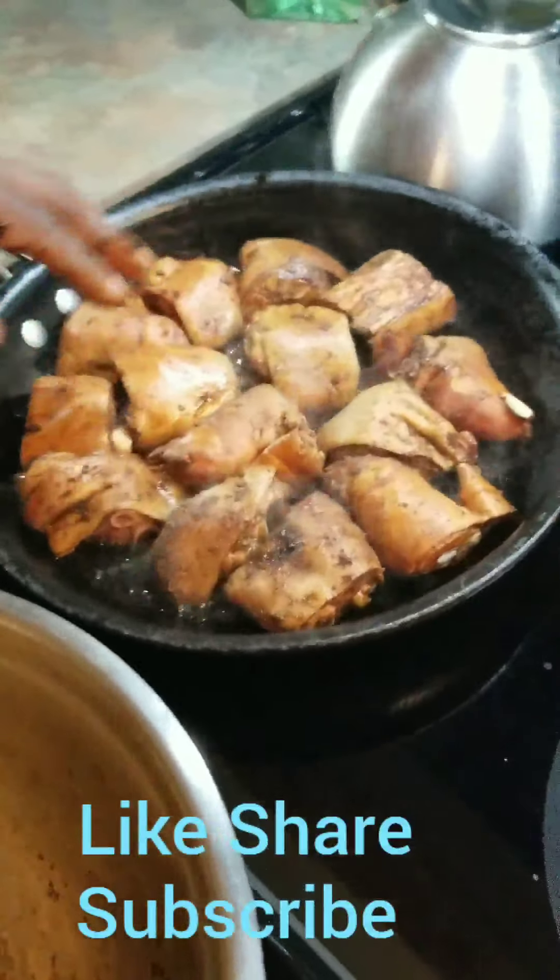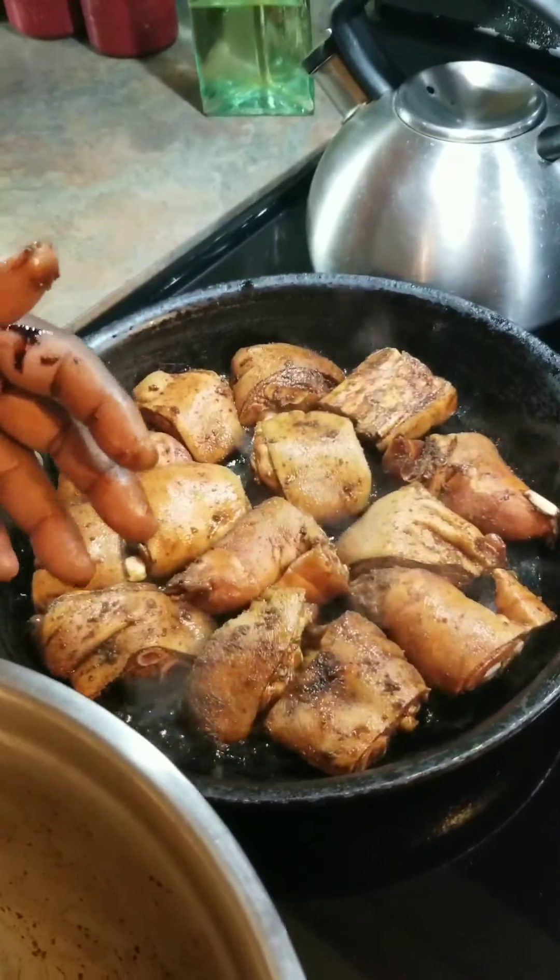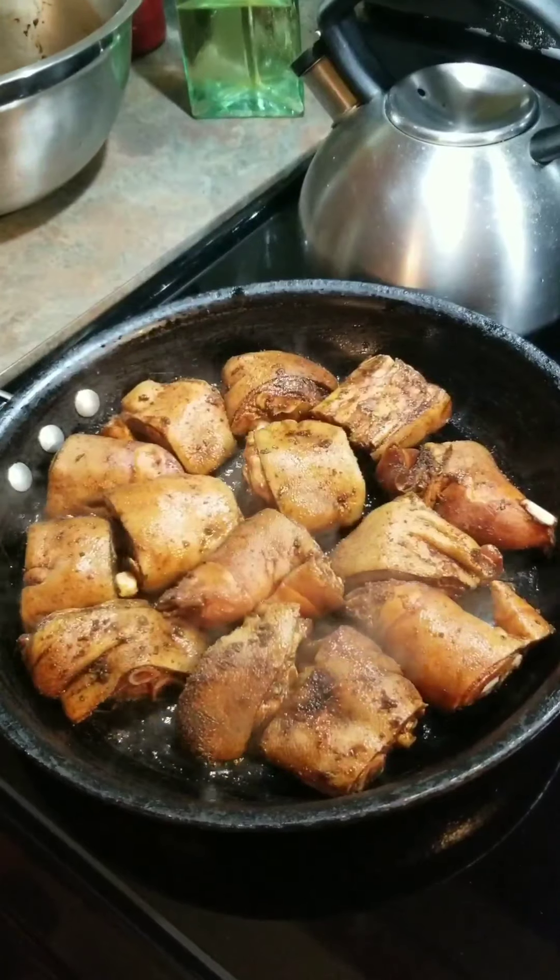As soon as this gets some color, some browning on it, I'll show it to you. I'll see you back, guys.